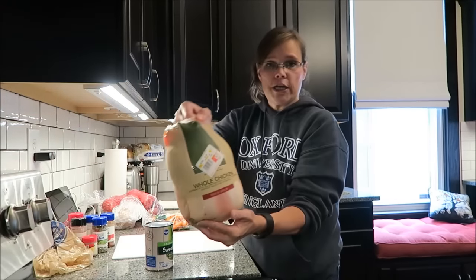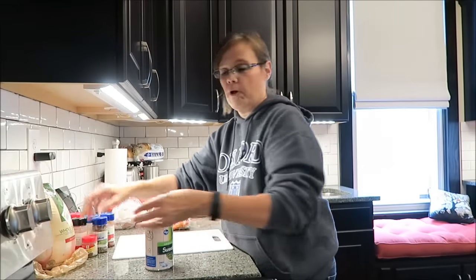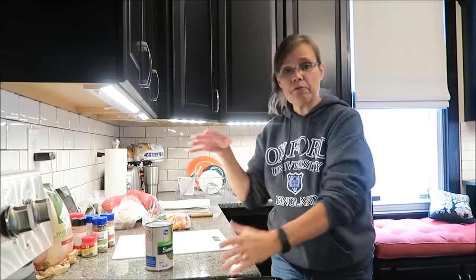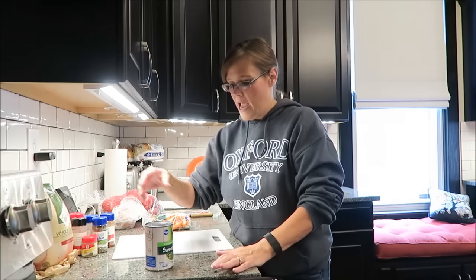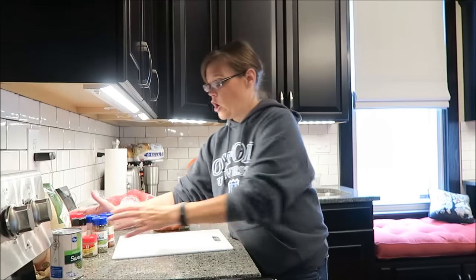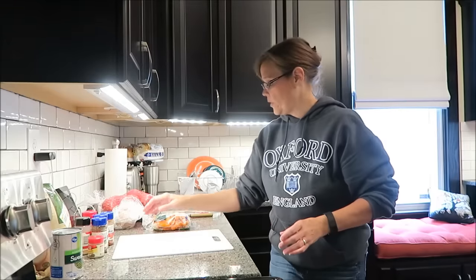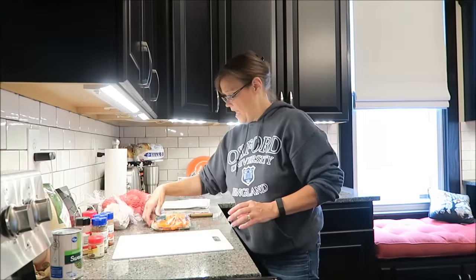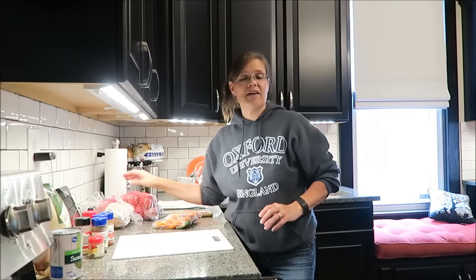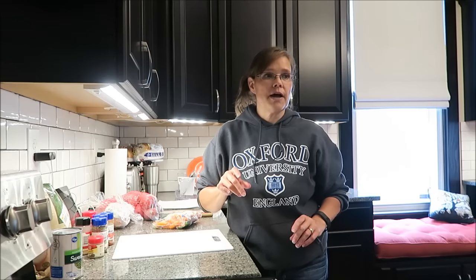I have a whole chicken that was not frozen — it was in a refrigerated container at Kroger. We're going to have peas with it. For the whole chicken I'm going to be using all these spices, and I'm going to be using onion, carrots, and potatoes. Kevin will be making the Yorkshire pudding.